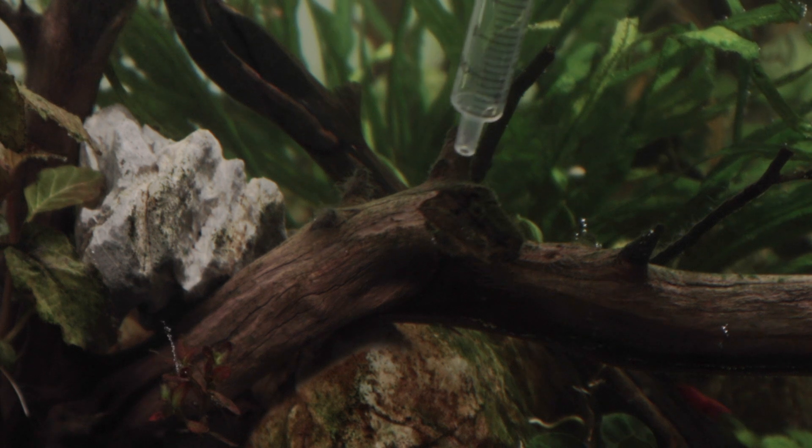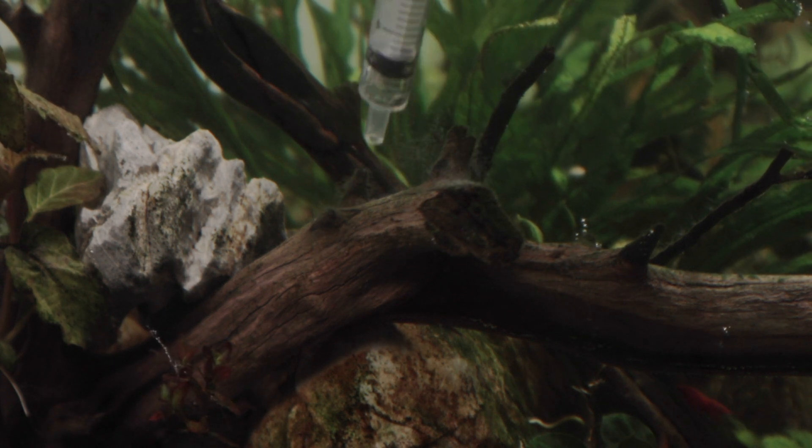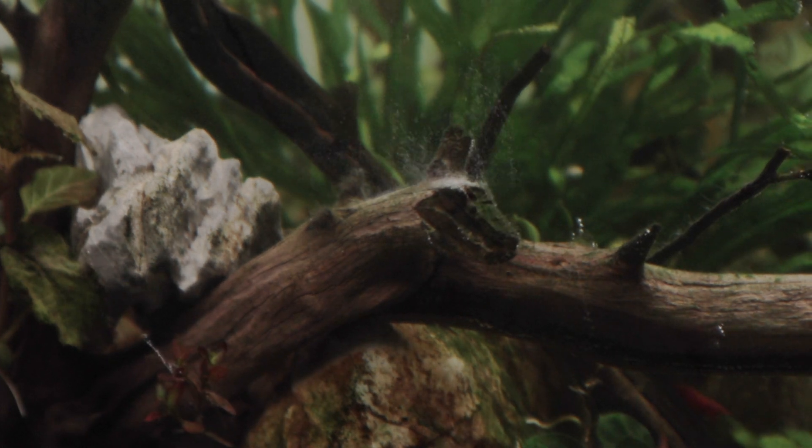A lot of people use pipettes, but for me these syringes are absolutely more accurate. Every day I find more uses for them. I also use them to treat black beard algae or staghorn algae — any unwanted algae in my tank. Just suck up some hydrogen peroxide or Excel, go into the tank, and apply it directly. So useful and so versatile.